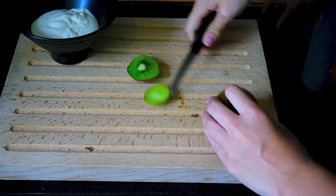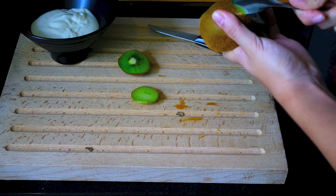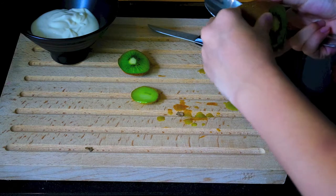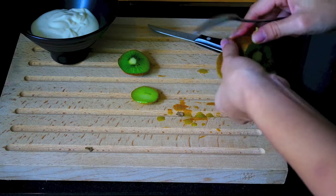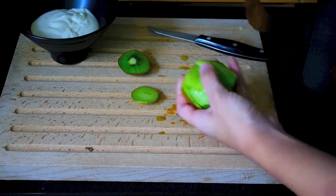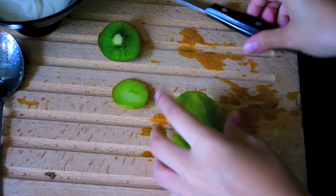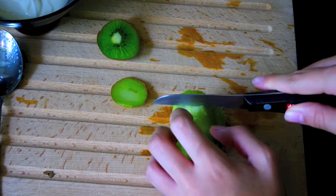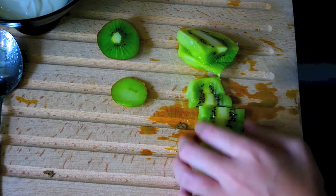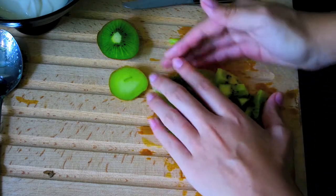For the kiwi, I'm chopping off the ends — I did go a little deep on one of them. Then I'm taking a spoon and going under the skin to peel it. I recommend using a smaller spoon as it's much easier. Now I'm slicing my kiwi — it doesn't matter how big you want your pieces to be. I cut mine pretty small and then added them to the yogurt.